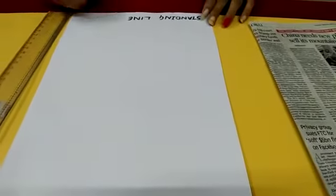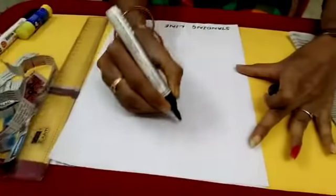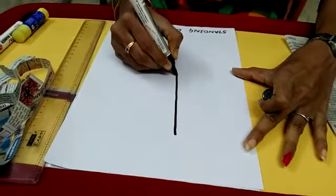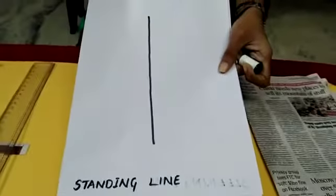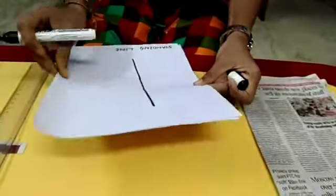Now I will show you how to draw a standing line. Take the pencil and draw the standing line on a white paper. This is called standing line. See how I have drawn it? This is called standing line. And the next one is sleeping line.